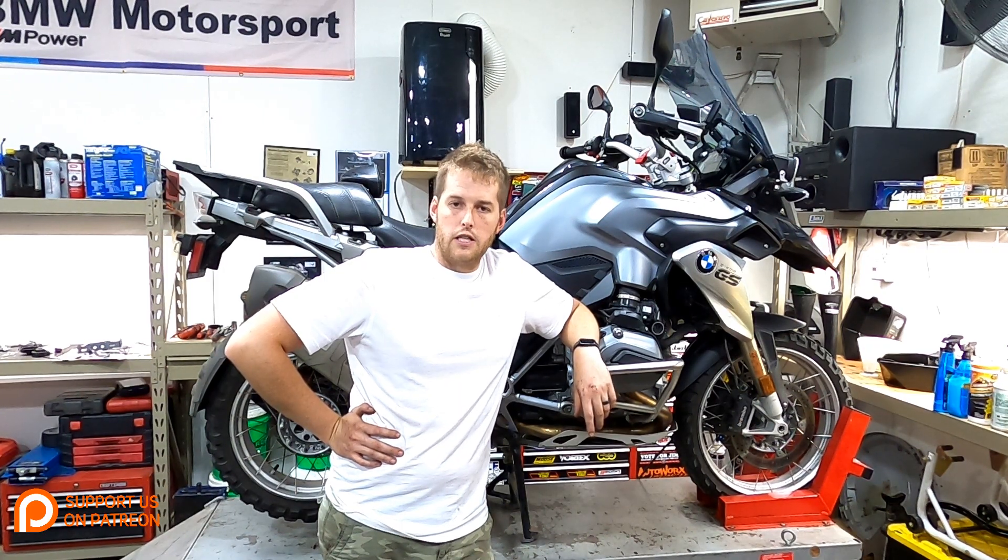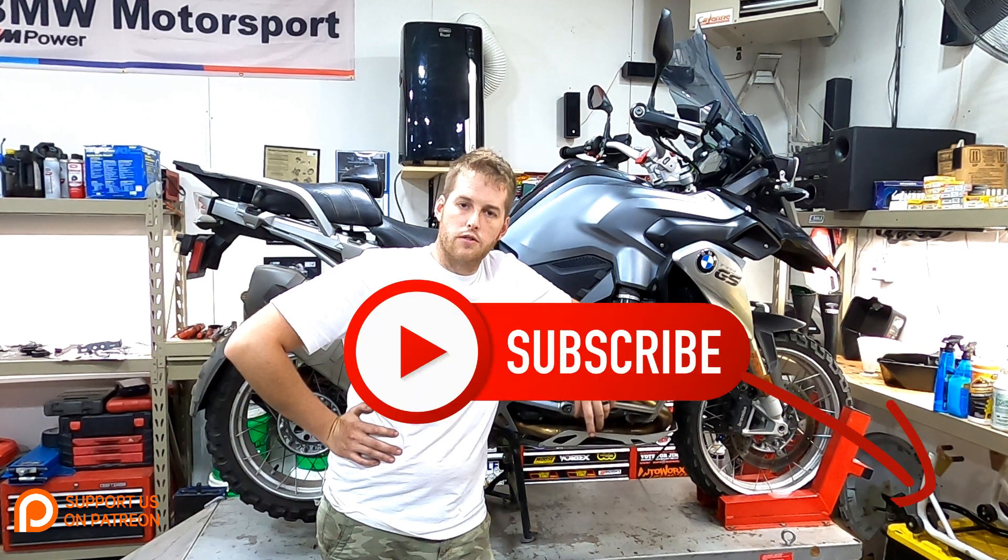Welcome to the channel. In today's video we are going to be changing the rear drive oil in this 2014 BMW R1200GS.